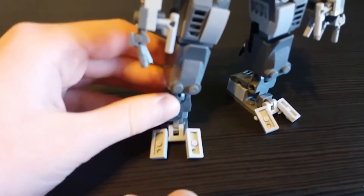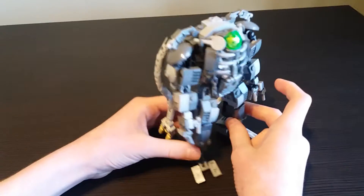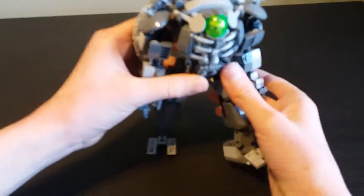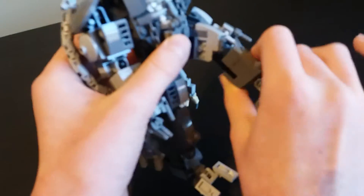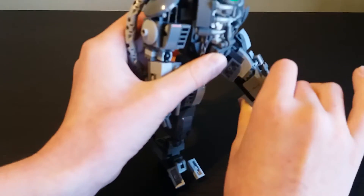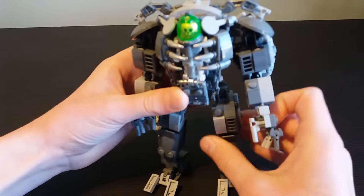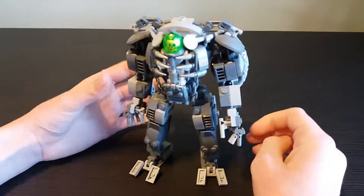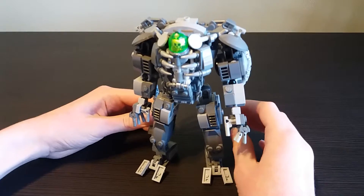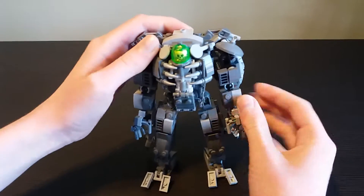These legs use just two regular hinge pieces. I had ratchety ones but what happened was the leg kept breaking because there was too much friction, so I didn't use them in the end.